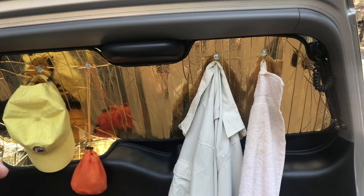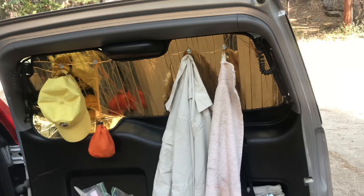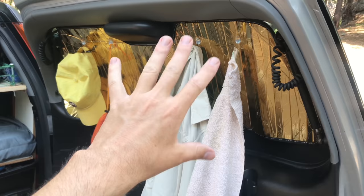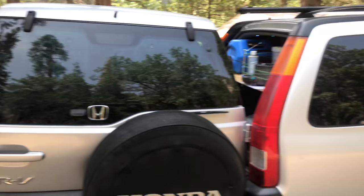So let's start with these window coverings. These are from a company called Heat Shield, and I ordered them specifically for this model. You can do that with pretty much almost anything. So if you have something and you don't want to cut out your own Reflectix or make your own window coverings, Heat Shield is a great option - I think it's just heatshield.com. The gold version has a black back whereas the silver has a white back.